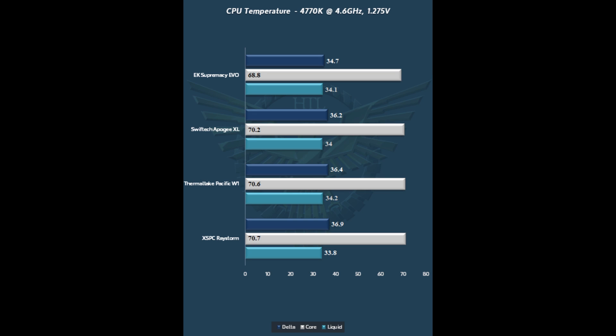Taking a look at the performance of the Thermaltake Pacific W1: we use a 4770K at 4.6 GHz, 1.275 volts for testing. The number we really want is the core-to-liquid delta — the dark blue bar — which gives you the actual performance of the CPU block itself, how well it translates heat from the core to the liquid. The Thermaltake Pacific W1 comes in right around the middle of the pack, keeping good company with the Apogee XL and the XSPC Raystorm. The Raystorm comes in about half a degree behind it as our performance value leader, and the W1 basically matches the Apogee XL — a very good $69.95 block at the same price point. Also worth noting: the Apogee XL is also marketed as the Thermaltake W2, so Thermaltake has two pieces with very good thermal performance numbers.